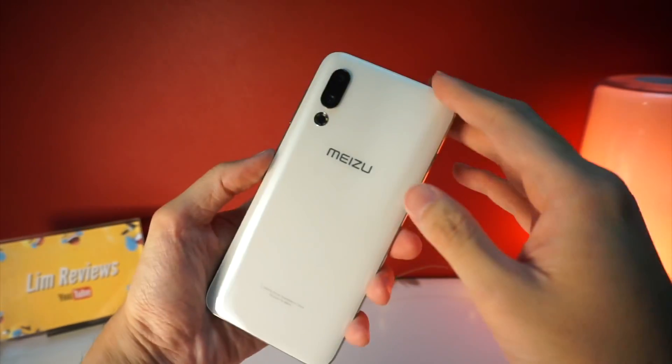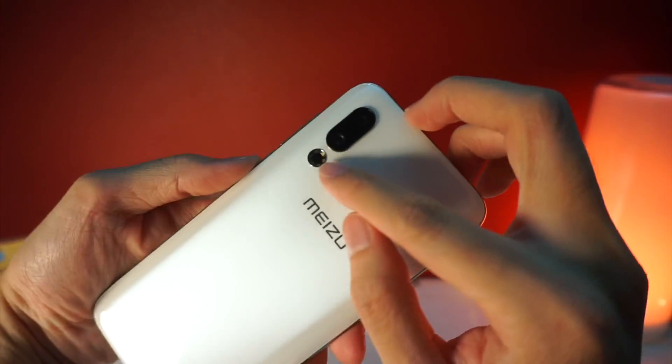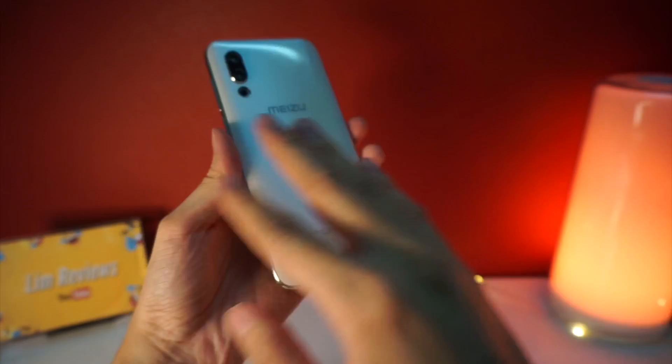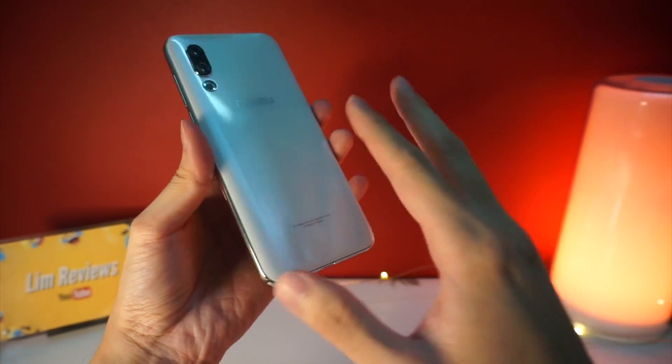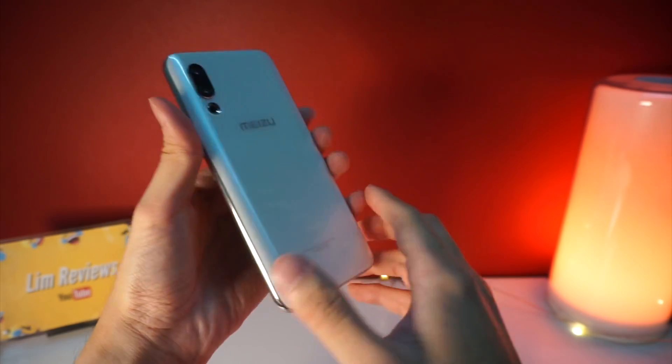Moving on to the back, you can see that the Meizu 16S comes with a dual camera, and here is the ring of the flash. The whole back design is very clean and there is not much to see here, but overall this is a very simplistic design that I like a lot.